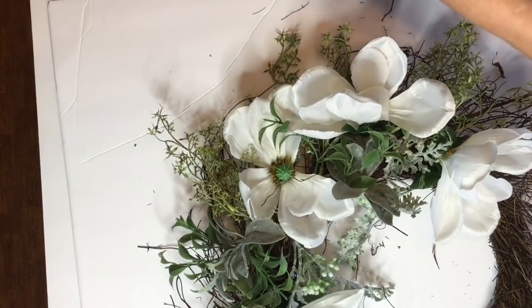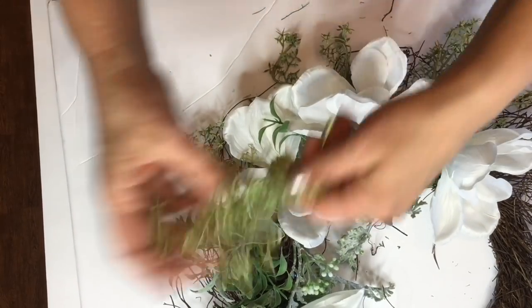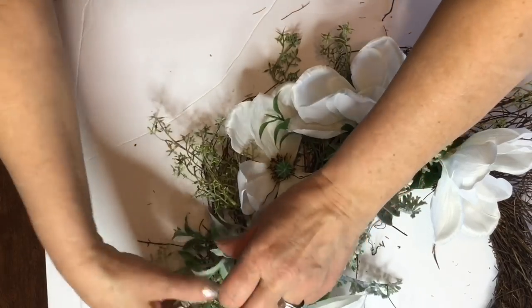And what you need to do is just keep building the greenery and the flowers until you get a look that you like to see.